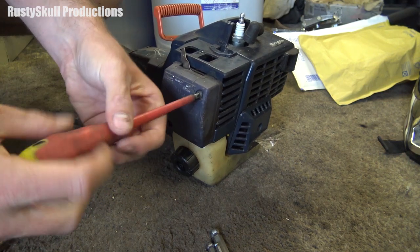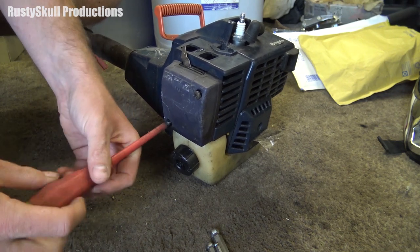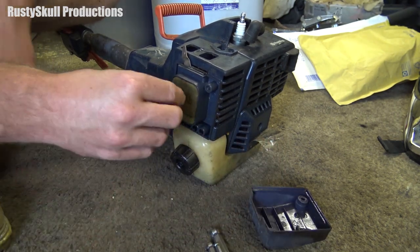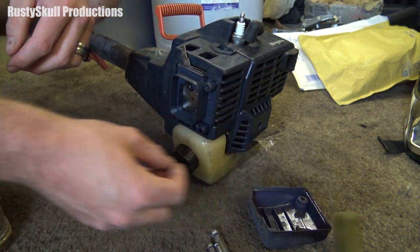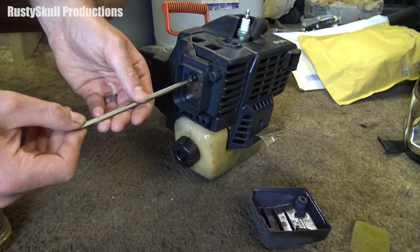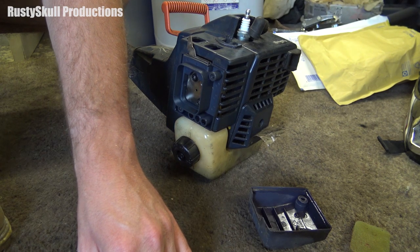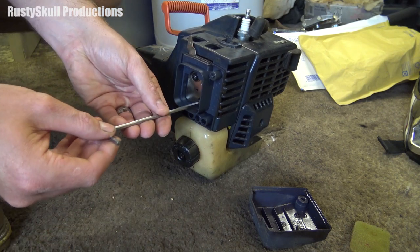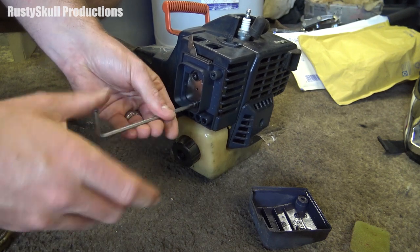We've got our little primer bulb and a bit of fuel line, so I'm going to plumb this in. I can't remember which way around it's supposed to go, but I'll work that out. This is nice — we've actually got an air filter on this. Usually they're not that good, either perished completely or just a useless piece of foam. So we'll get this on and hopefully it should fire up.